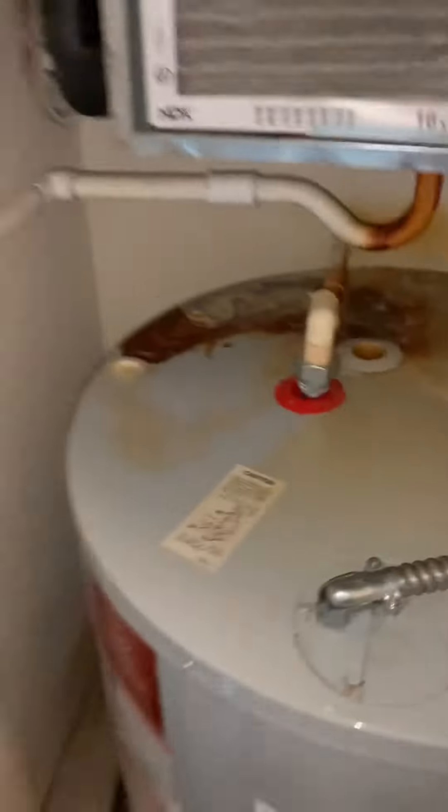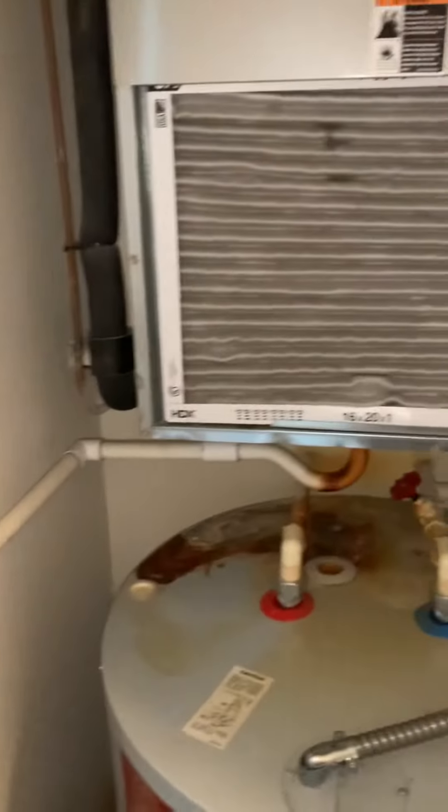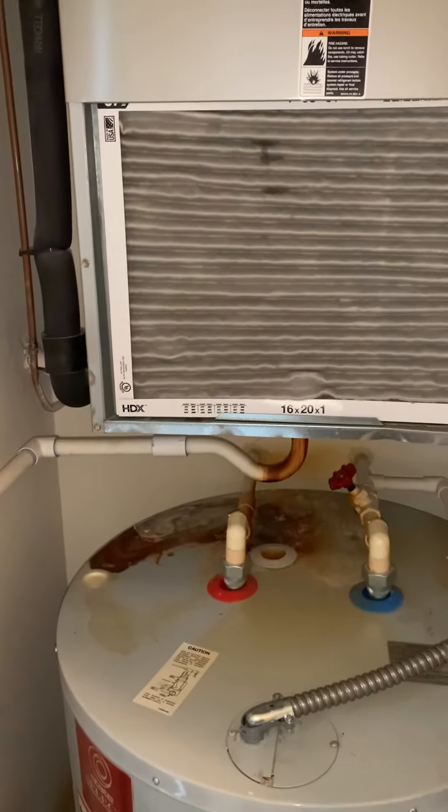It's also leaking right down to the hot water heater. We want to fix that and modify our line set. On our supply we've got a slip and drive here and another one up here. Power coming in — we're at 11 kW on the heat kit. Filter is just a frontal replacement, and we've got dimensions of the actual air handler itself.